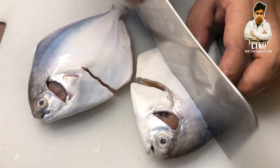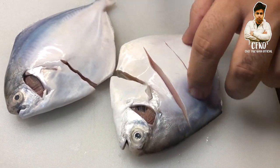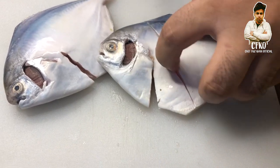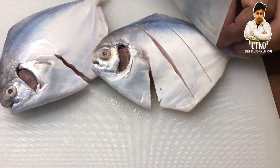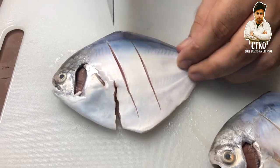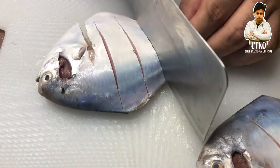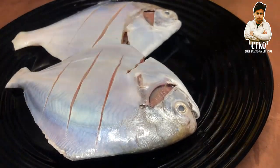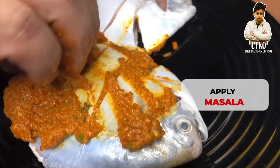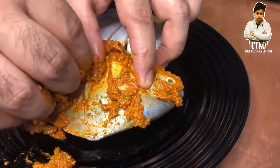We will make insertions in the fish like this so that all the masalas can penetrate inside properly — three on each side. We will take a little masala in hand and start to apply it, making sure to put all the masala inside the grooves.